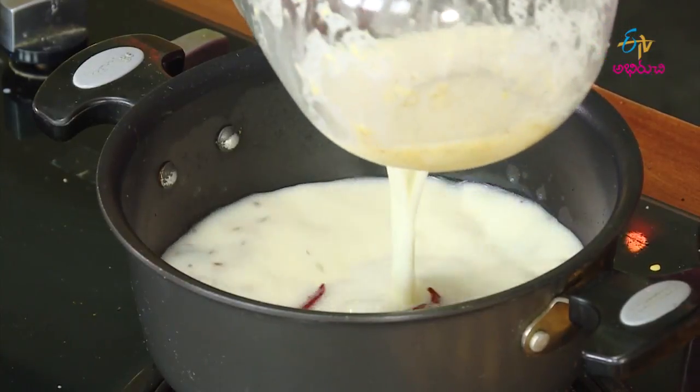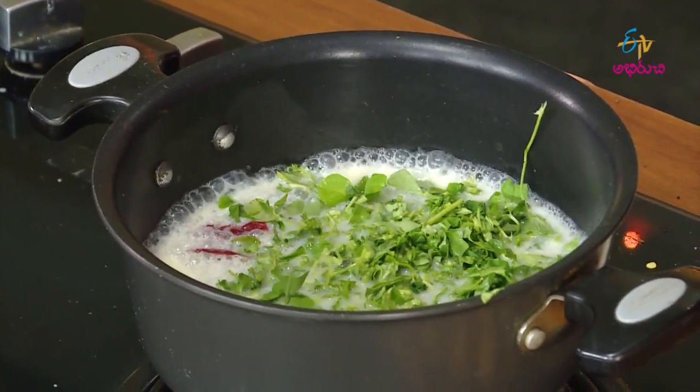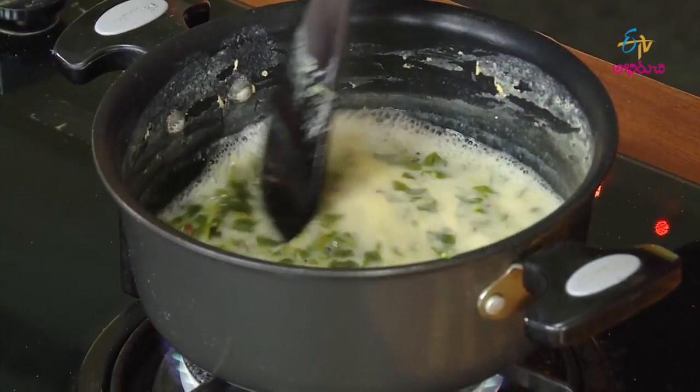They will cook them in the pan and cook them in the pan.